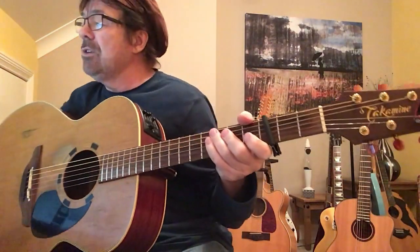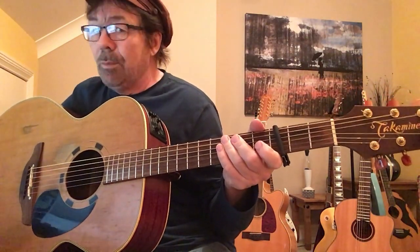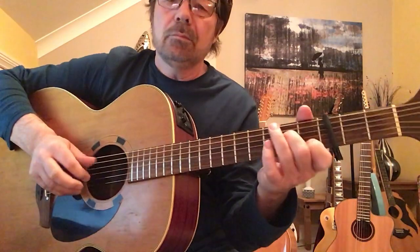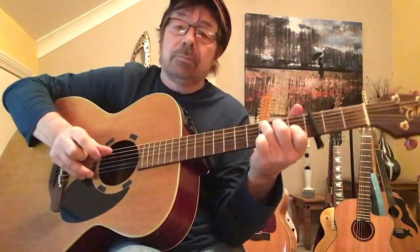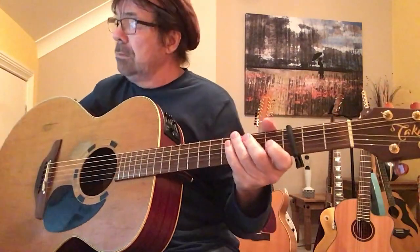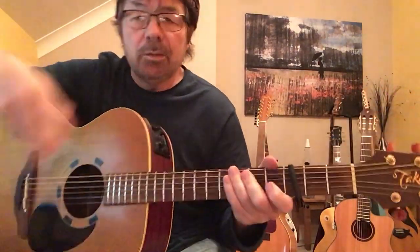I'll play through that again so you can hear. As I say, it's all on the paperwork, so don't panic if you think I'm going a bit too fast — it's written, it's clear, anyone will get it. Keeps going and going and going.